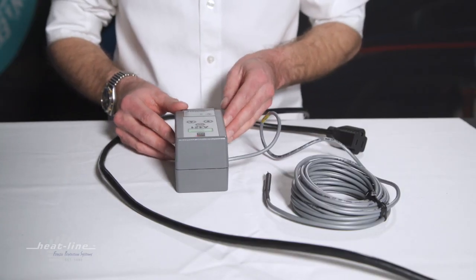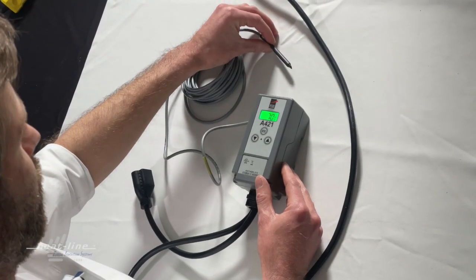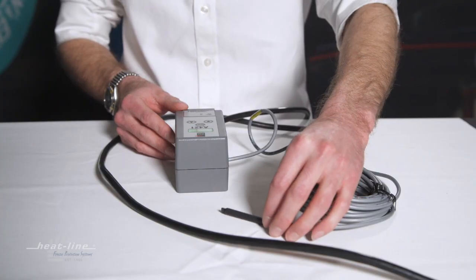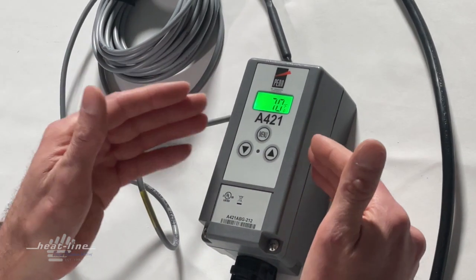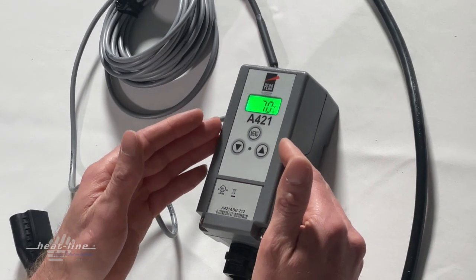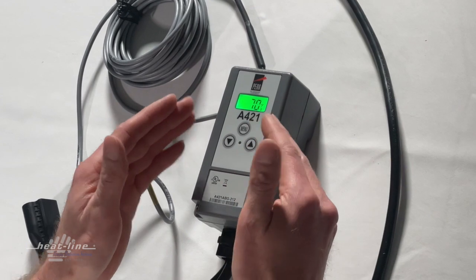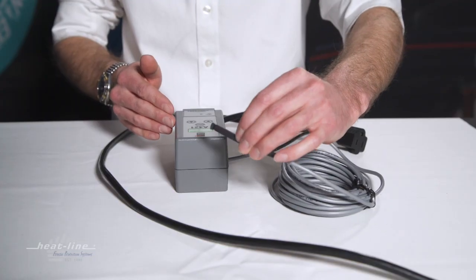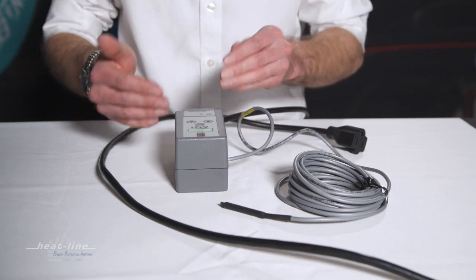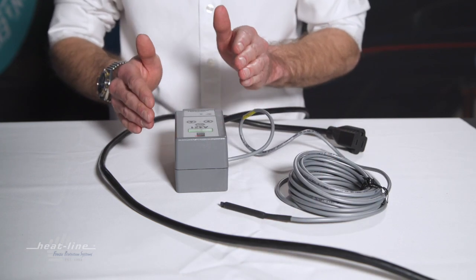Right now we have the thermostat energized. Since it's just sitting on the table, it's reading the ambient temperature in this room — we're seeing a display of 70 degrees. The factory programming is to have the heating cable system turn on when the pipe is at 46–47 degrees pipe temperature, meaning the thermocouple is on the pipe, and it turns off when the pipe is at a temperature of 52 or 53 degrees.